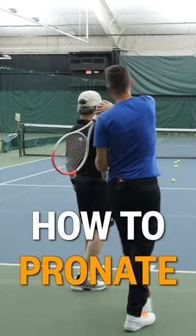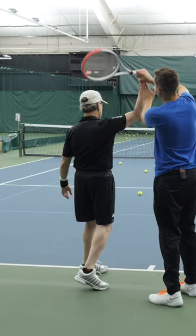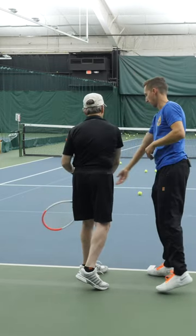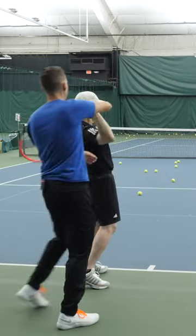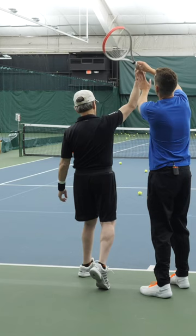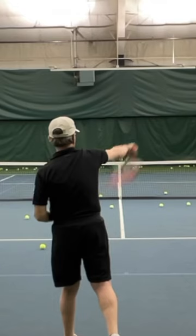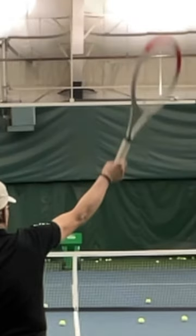The racket drops — this is the edge — and then somewhere between here and contact the hand's got to turn, and that turn will continue out to the side. Let me guide you through it one more time: back, stretch, edge, turn, and continue. This is pretty close, but you're holding it a little too long. We'd want to make contact here, but your strings are still facing that way.